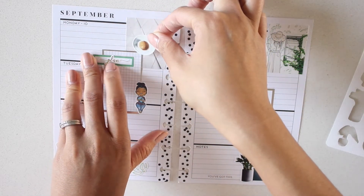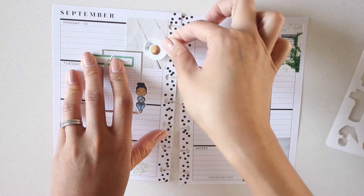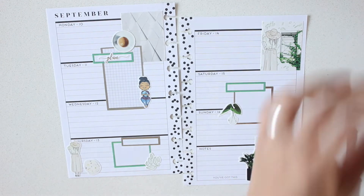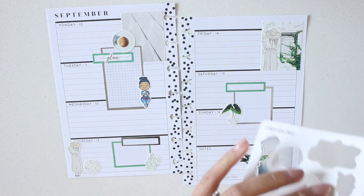Oh yes, coffee Monday! But now it just looks like a boob. It does look like a boob - I don't know if I really want that there, but we'll keep it.